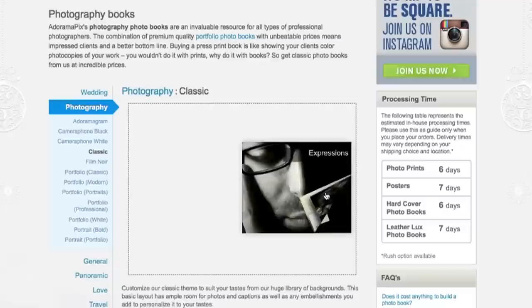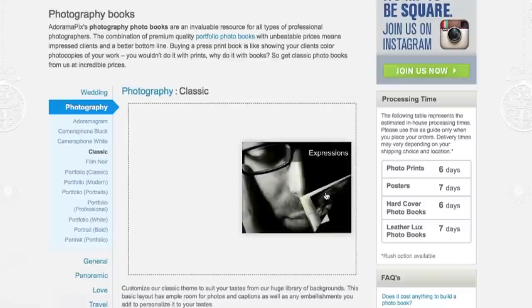Do you want great looking prints at low cost? Be sure to visit our easy to use online printing service. Adorama Pix has professionals who treat your images with the utmost care. For a quick turnaround on photos, cards, or albums, use adoramapix.com.